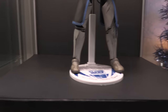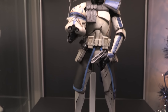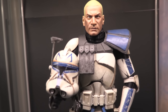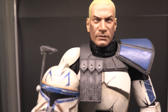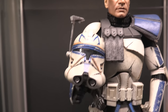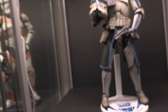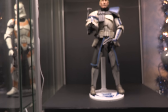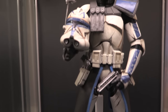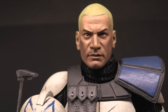The piece de resistance — the man himself — Captain Rex. Look at that, guys. He is freaking awesome. We do get a head sculpt with Captain Rex, which we don't get with the other clones. This is the Phase 2 Captain Rex, and this particular figure goes for about $500 because it's just hard to find and everybody loves Rex. Absolutely awesome.